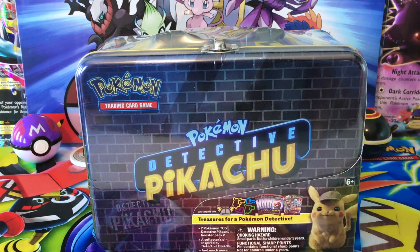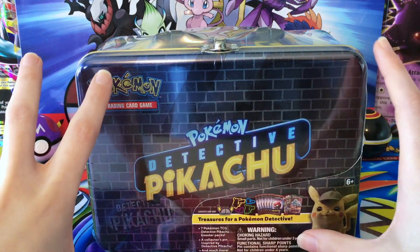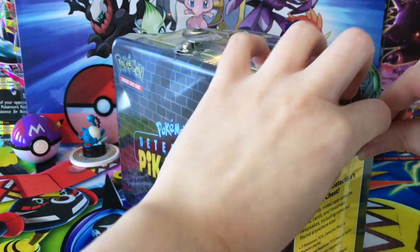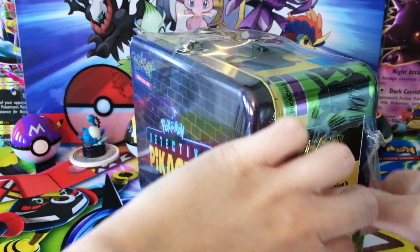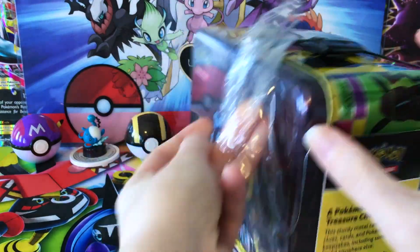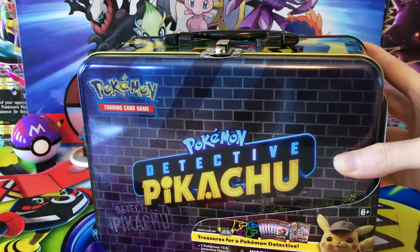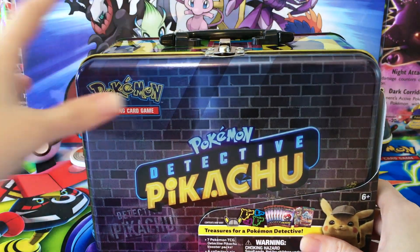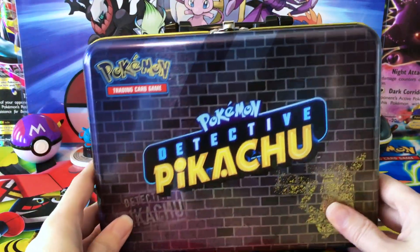One of the things is we always get the collector's chest and they have the exact same stuff in it every time. This time they've gone ahead and switched it up. We do have some different stuff going on in here. You do get different booster packs, of course because it's the Detective Pikachu set, but there's some stuff we get here that we wouldn't get in one of the other ones, and some stuff that they did not include in the specific tin.